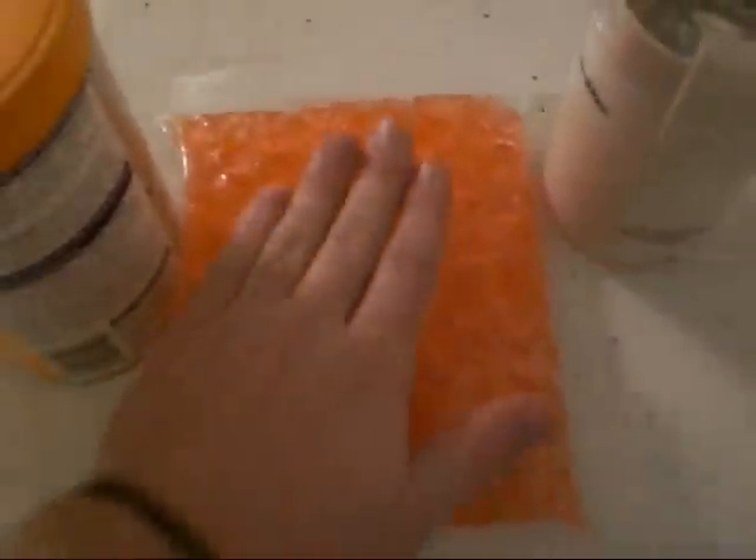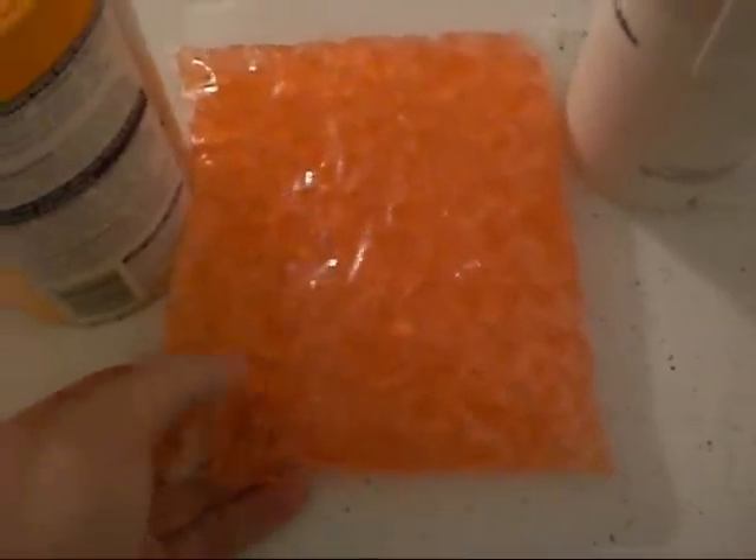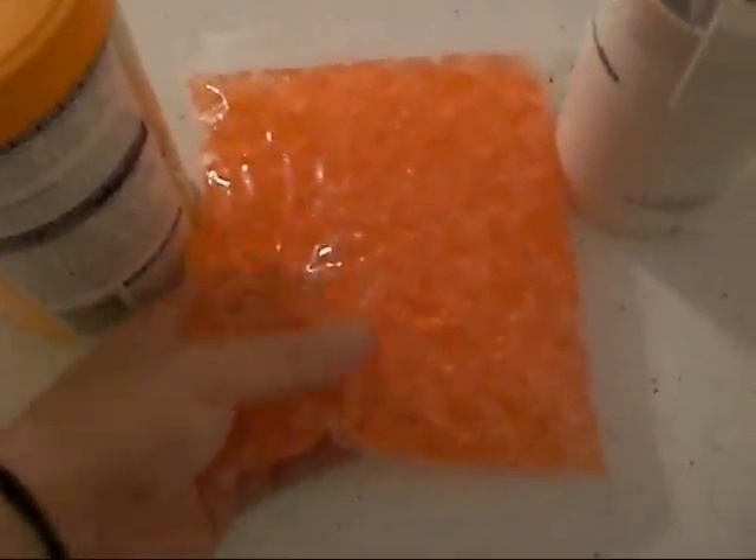I also use water crystals — some people don't. You can just feed fruits and veggies and they can get their moisture from that. I choose to use water crystals. I add some juice and water to these, and they tend to like it a lot.